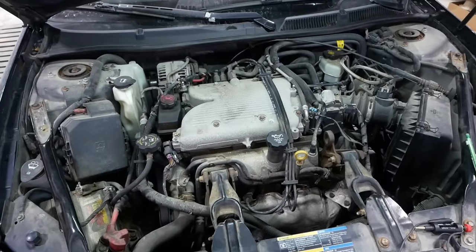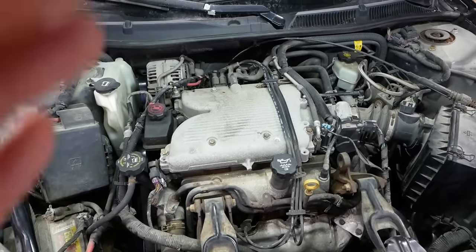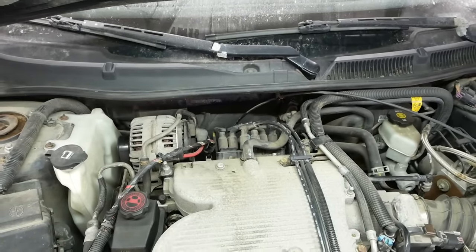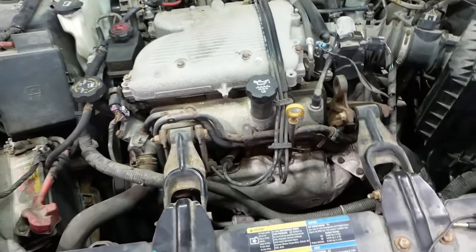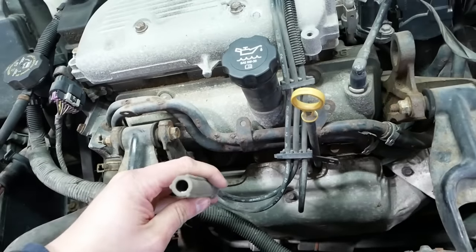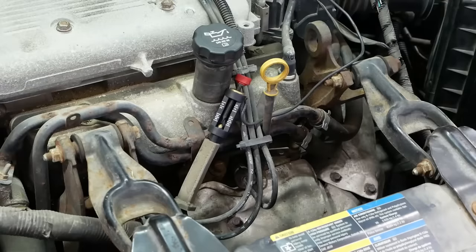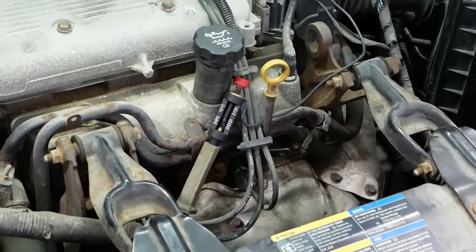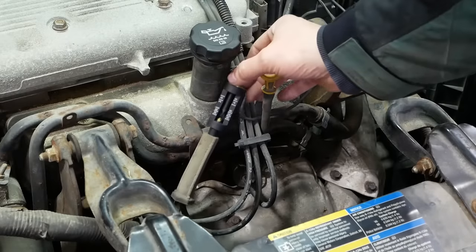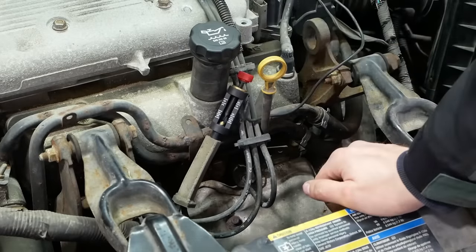Under the hood we've got the 3.5 liter, kind of old school pushrod engine. It has the big coil pack in the back — there are three separate coils. It's a waste spark system. Let's go ahead and pop a spark plug wire off and verify that it does not have spark. Sure enough, I didn't see any spark.